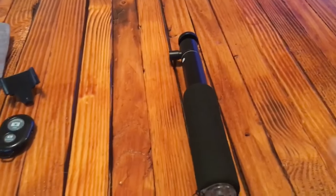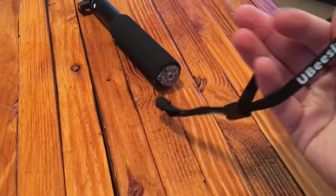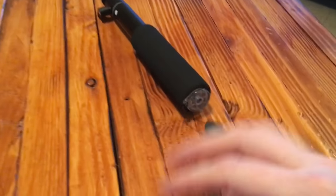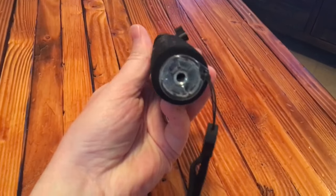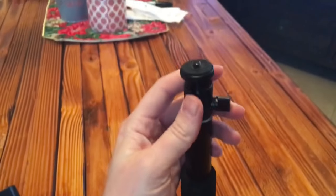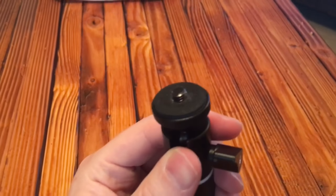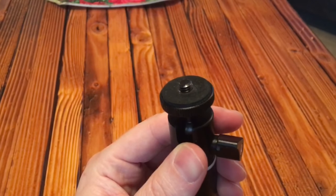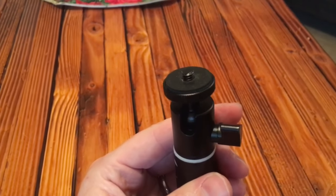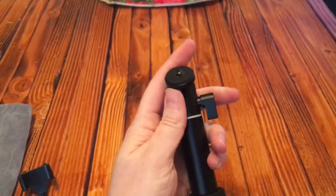The first thing is the selfie stick itself. It does have a carrying handle, which is kind of nice. On the bottom here you can actually screw into it, and on the top it has screws, so if you have a digital camera you can actually screw your digital camera on to the top of this, which is kind of cool. It locks here so you can unlock it, then pivot, rotate, and manipulate it how you want.